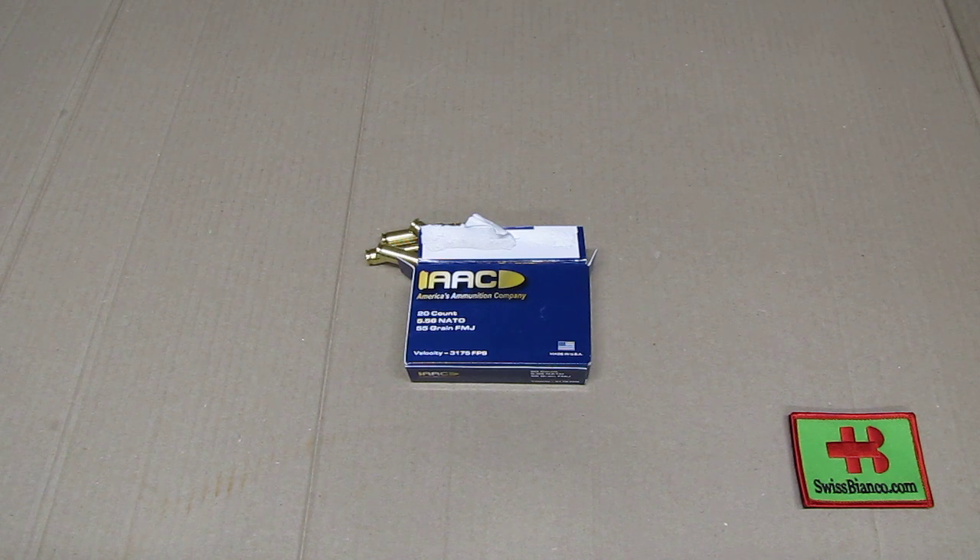These ones were on sale by Palmetto State Armory, so I was happy to get some of them. If you did try out that ammunition or the .223 version and you have some feedback to share, by all means put it in the comments so we can learn how that actually works. That's that much about the American Ammunition Company 5.56 NATO ammunition.